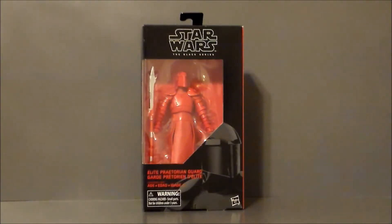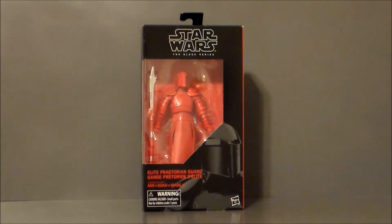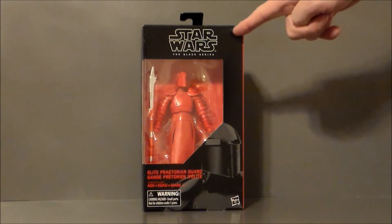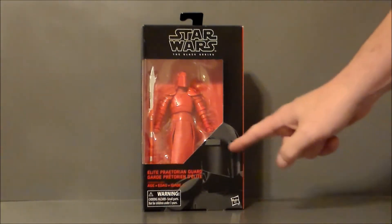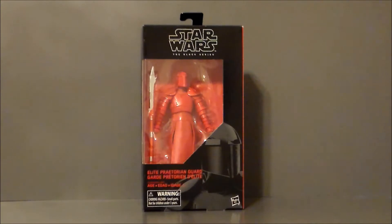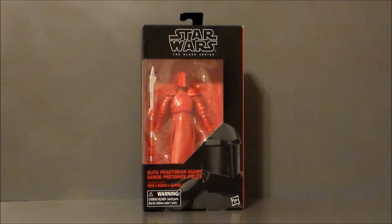So here we have the Elite Praetorian Guard in the packaging, and there's a lot of red going on here, guys. Star Wars The Black Series — he is from The Last Jedi. We get the artwork down there, which is kind of cool. There he is in red, the background is red, his staff is red — there's lots of red.